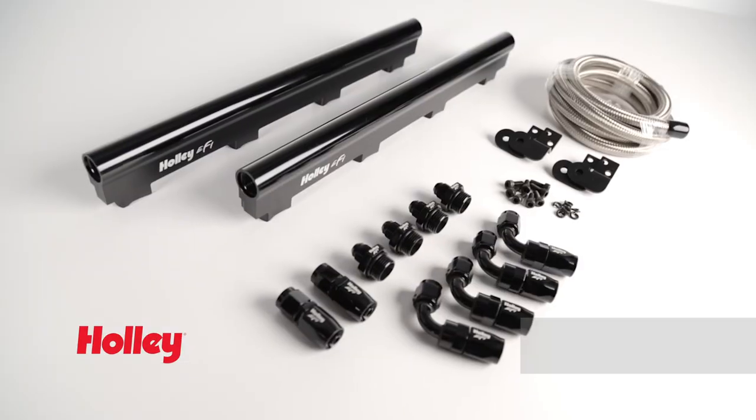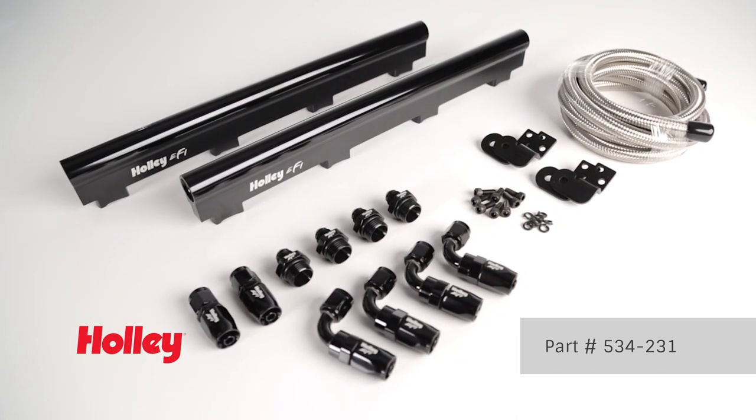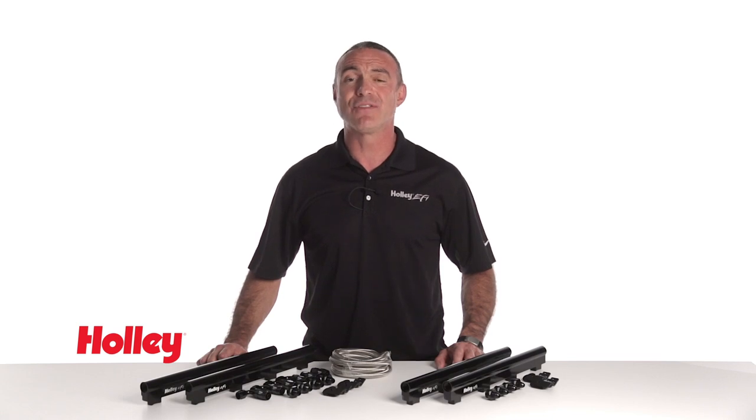For more versatility, part number 534-231 comes with the same parts along with 6 feet of braided hose and 6 AN fittings to customize your install. If you're connecting to the GM factory fuel line,